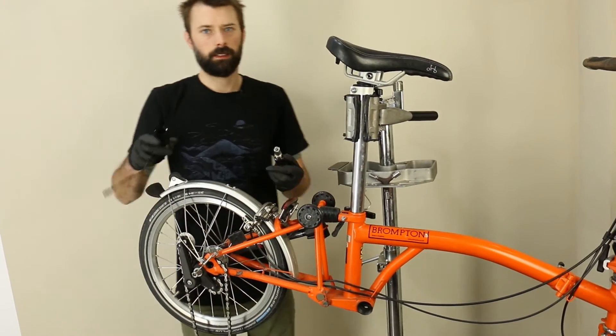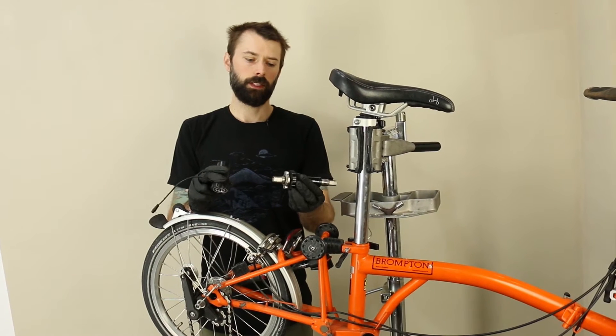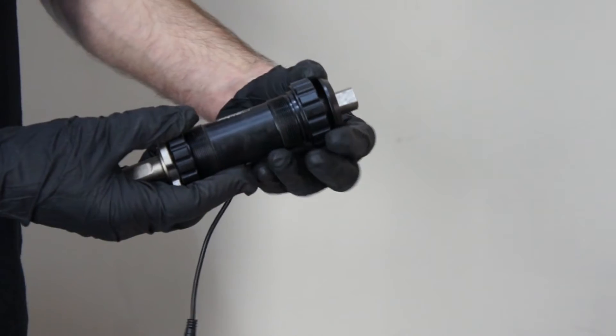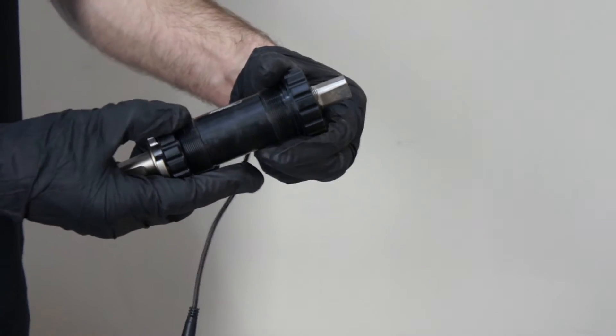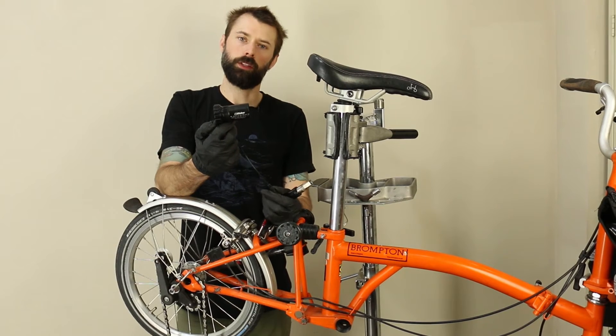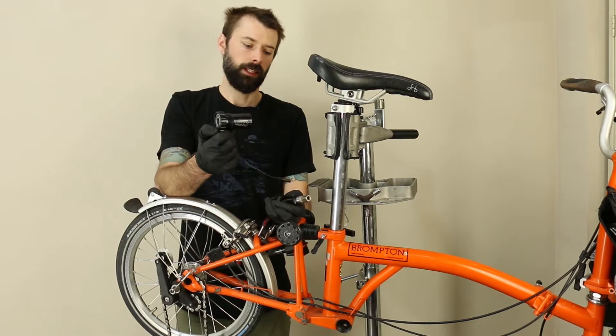The E-Rider torque sensor is composed of a couple of different parts. The main spindle itself comes apart as a separate unit. There's a lock ring to help hold the spindle in from sideways forces, and this component has all of the torque sensing information and wireless power transmission inside.